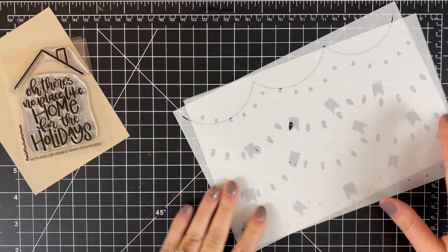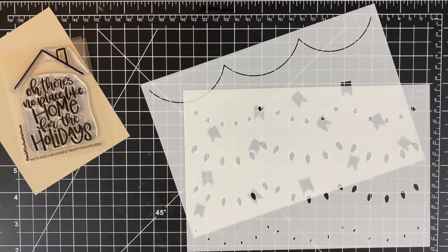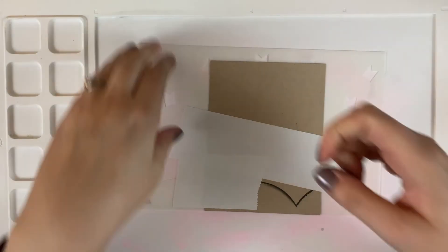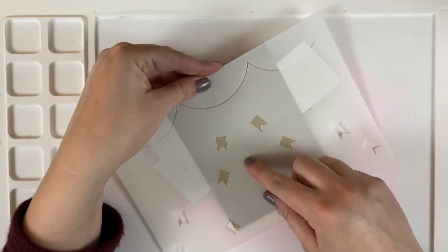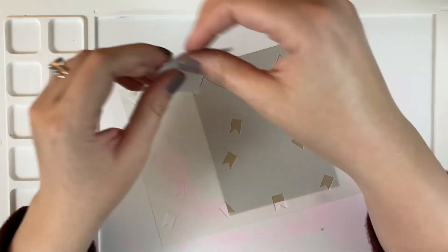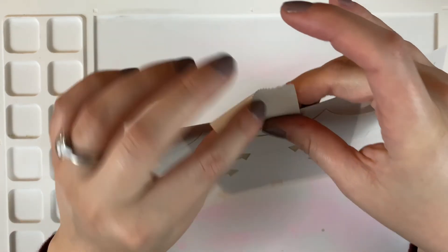I have the Bunting and Lights layered stencil set from Trinity Stamps. One stencil has all of the light components and the other has the string and what you can use to make a banner. I've also got the No Place Like Home stamp set. I'm using really wide post-it tape to hold the stencil in place and I'm blending on a water media mat. All supplies are linked down below.